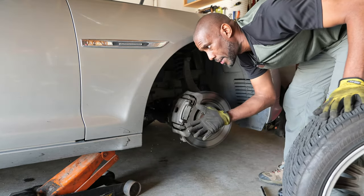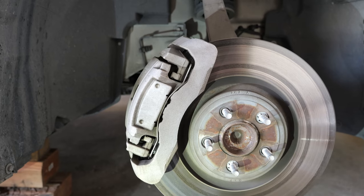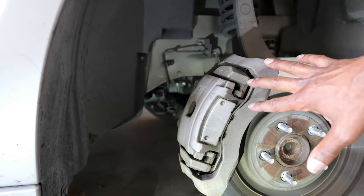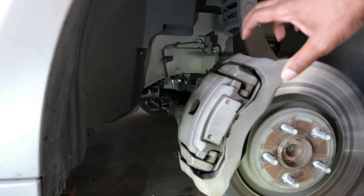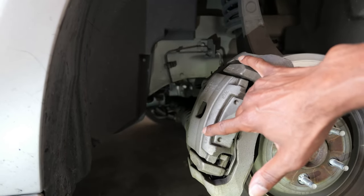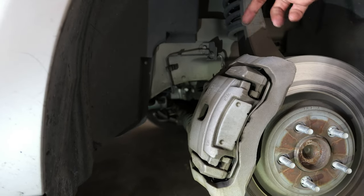I will sit the tire under the car and lower the car onto the block of wood. Now let's become familiar with what we're looking at. Here's your typical caliper, but where Jag is different is this comes off in two pieces. There are just two T55 bolts that attach this bracket to the caliper.